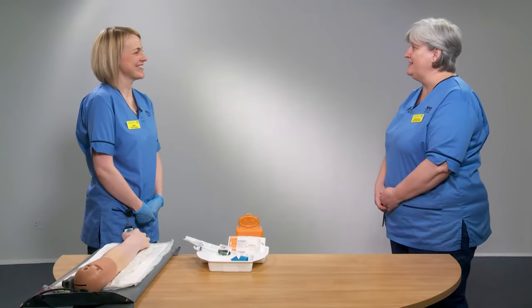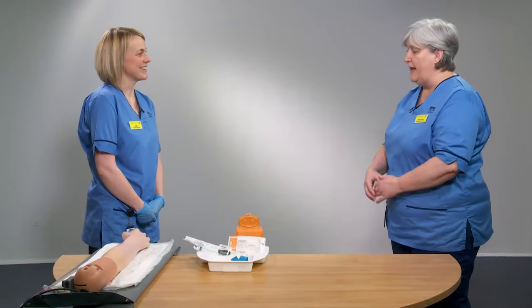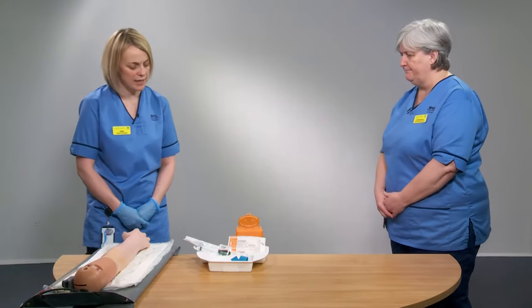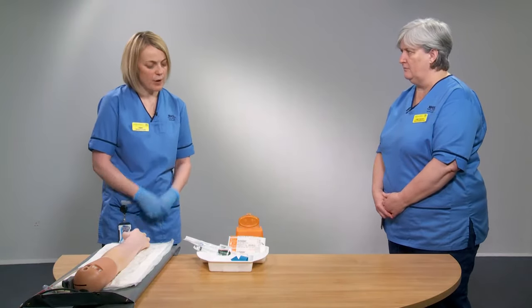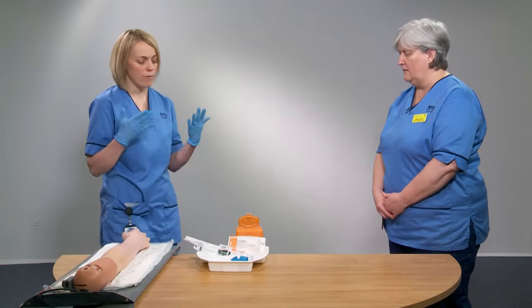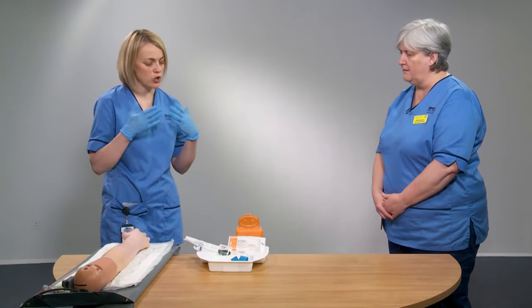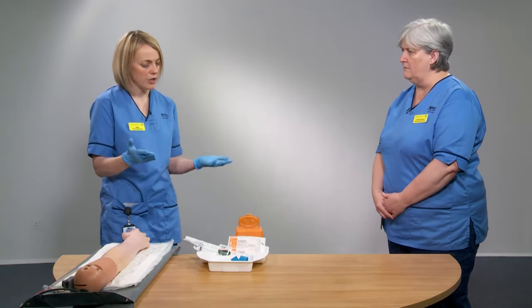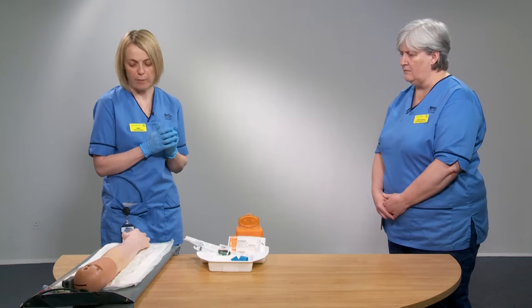Thanks for agreeing to demonstrate the cannula insertion. Can you talk us through what we would do? Absolutely. The first thing we need to think about is our PPE. When undertaking cannulation, you should always do your appropriate hand hygiene, don your white apron, and your blue nitrile gloves.